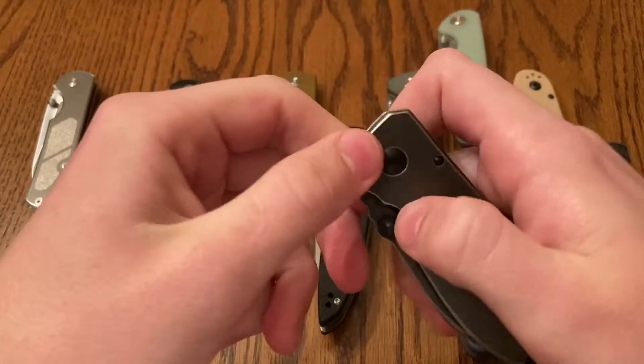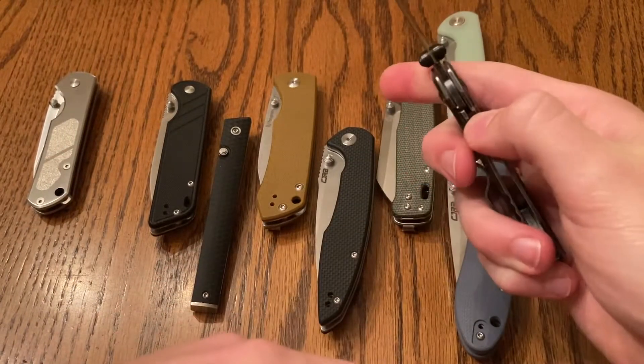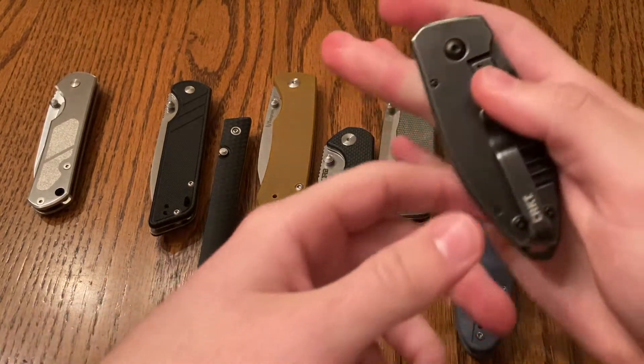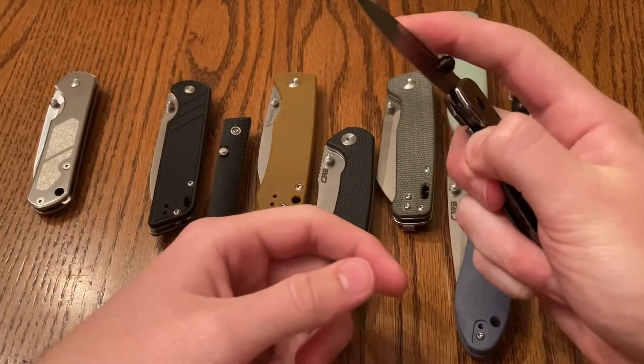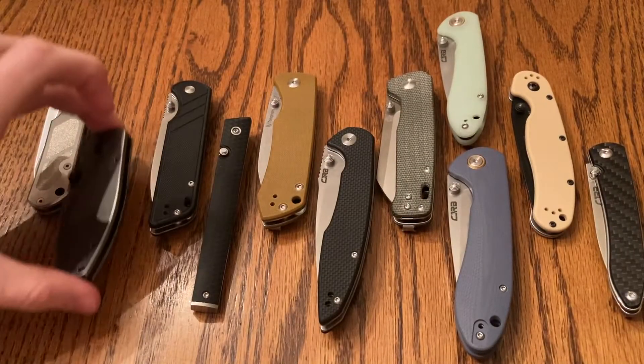Nice maneuverability. But it is on the lower end of this list because it's so small. Like when you're closing it, it's just not as comfortable to close and maneuver. And you gotta keep your finger off the lock bar and stuff like that, which can be irritating.